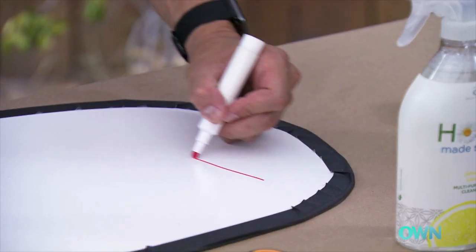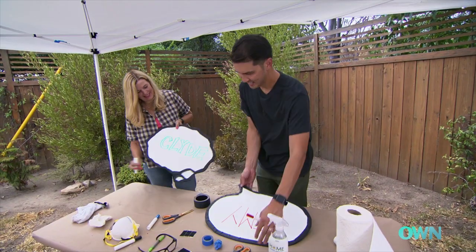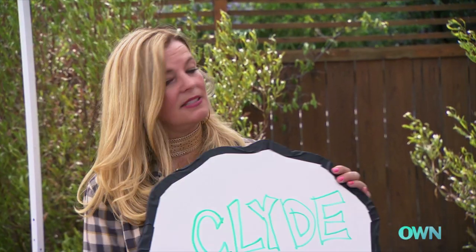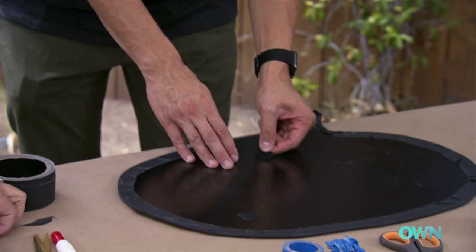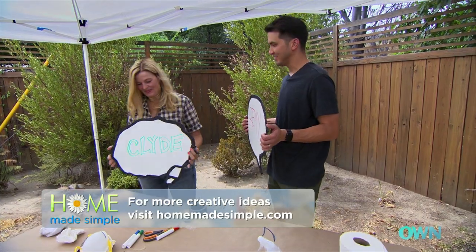What do you think? I think they look amazing. Oh, they're going to love it — this is awesome! The last step is to put the hook and loop tape on the back. Next time you see them, they'll be in the space. Good job!